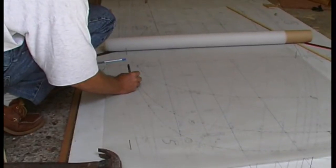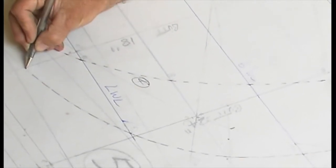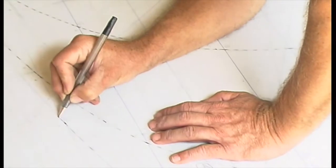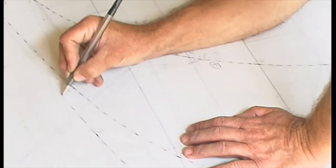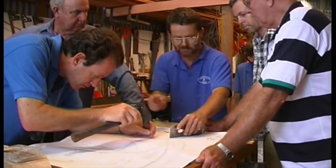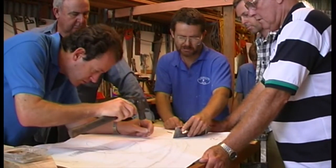A more modern method, especially if you're using sheet material like plywood, chipboard or MDF for your mould stock, is to tack or tape Mylar film on the lofting and trace the shapes and grid lines. Then tack the tracing over the mould stock and prick through the relevant lines.